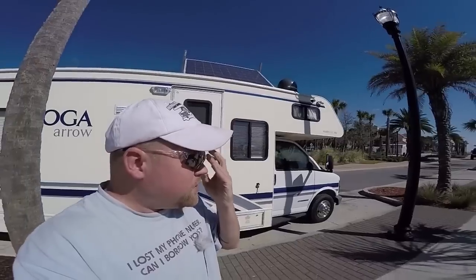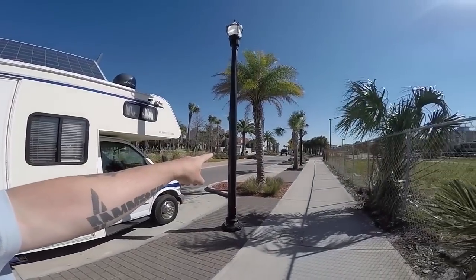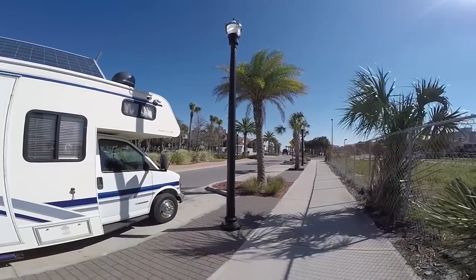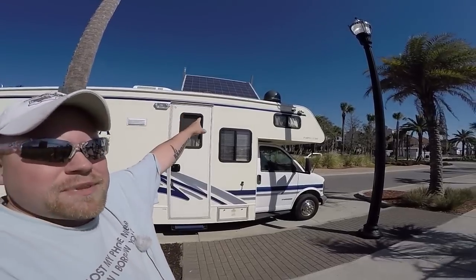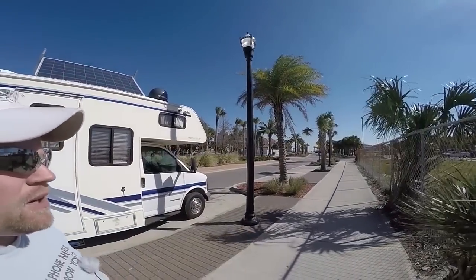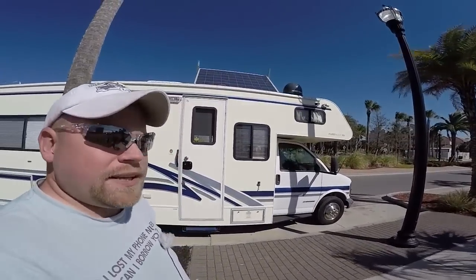This is where I'm parked. Jacksonville Beach is right there where that big truck is going, two blocks away. I'm parked here in a little section with no parking restrictions, which is awesome. I've got the panel tilted up there a little bit because the sun's going to be here for a few hours while I go play at the beach.